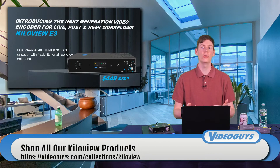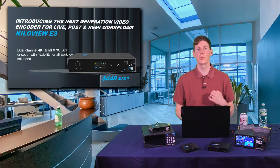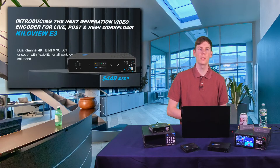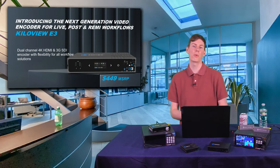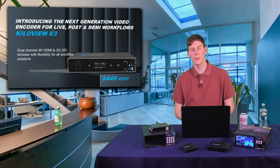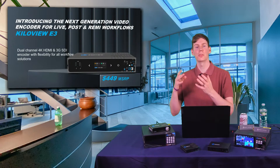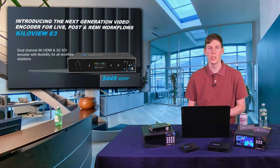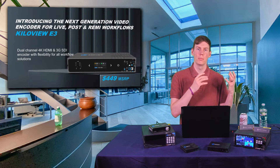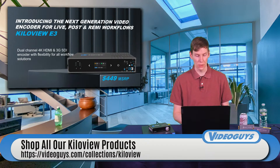If you're just getting into live streaming and you want to encode multiple devices, this is one way to do that. If you want to get two cameras onto your NDI network — KilaView E3. If you're using a computer for live streaming and want to offload the encoding portion from your switching machine, take the HDMI or SDI out of your switching machine, plug it into the KilaView E3, and now you can send your signal to an RTMP destination.